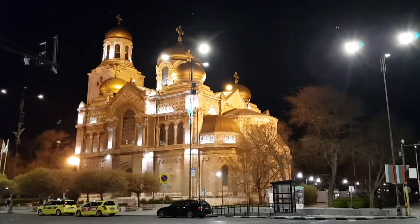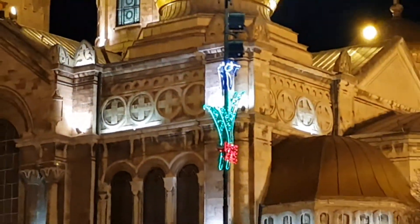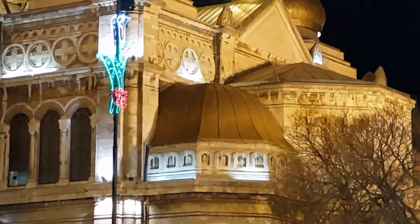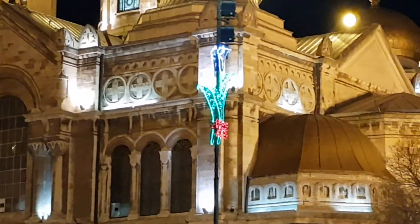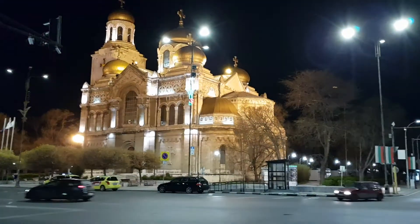Now I'm gonna test the digital zoom, see how far it can take me. And apparently this is the highest setting, 8x digital zoom. This is what it looks like at 4x magnification. And back to normal.